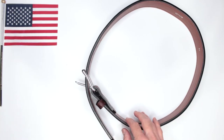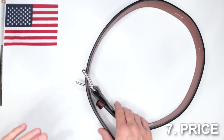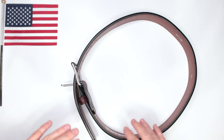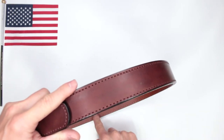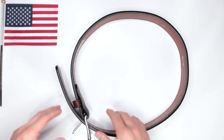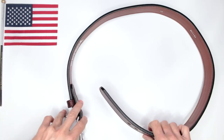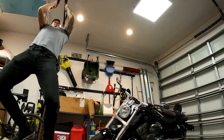Criteria number seven, the last one: price. This belt is currently $79.99. You can also get the same belt without the steel core — it looks exactly the same, same thickness — for $69.99, which is $10 cheaper if you don't need that extra stiffness. It's definitely a fair price compared to other belt manufacturers, especially considering these are made in the United States.